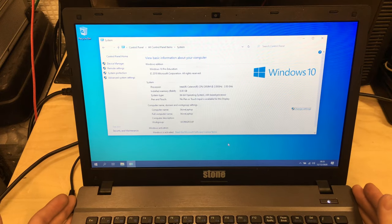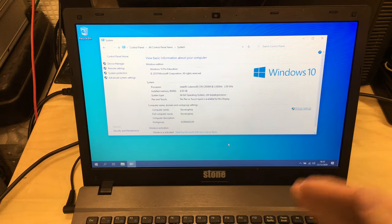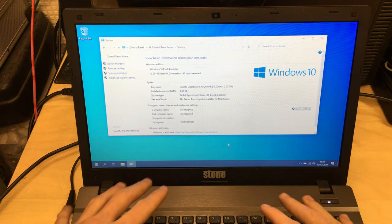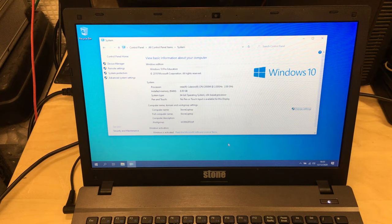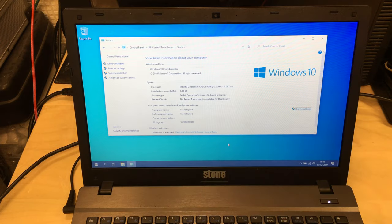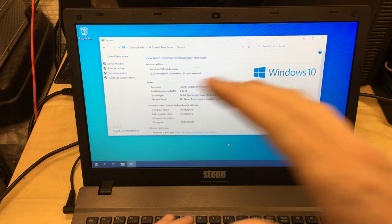Before completing or attempting to upgrade the CPU on a laptop or any other machine, you should update the BIOS to the latest version. I've made a video already updating this exact laptop to the latest BIOS — all you need is a USB stick. I'll put a link to that video in the description and also up in the corner.